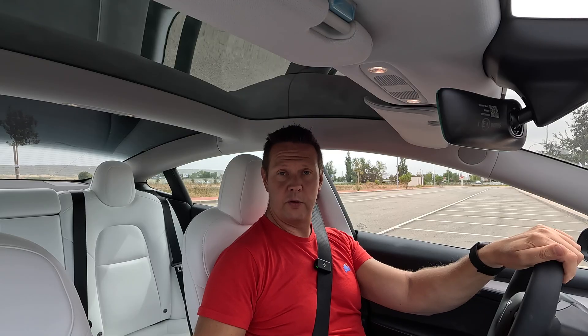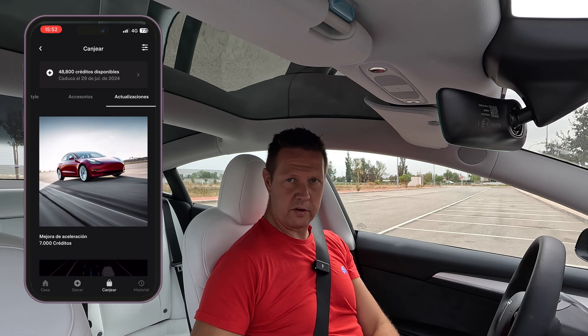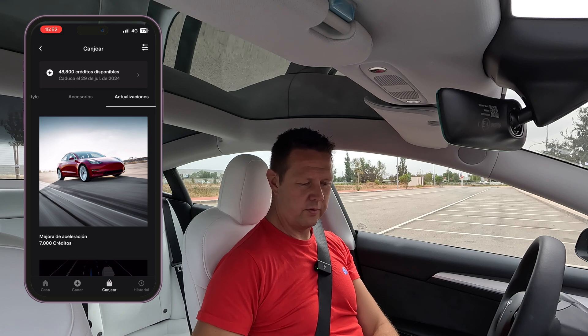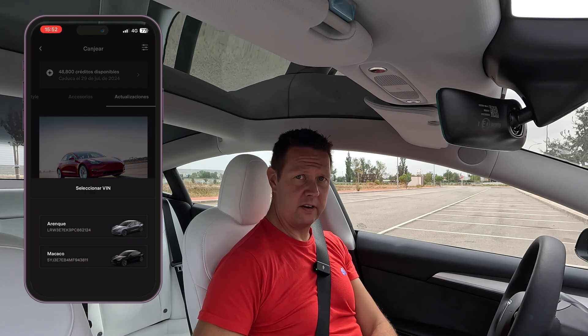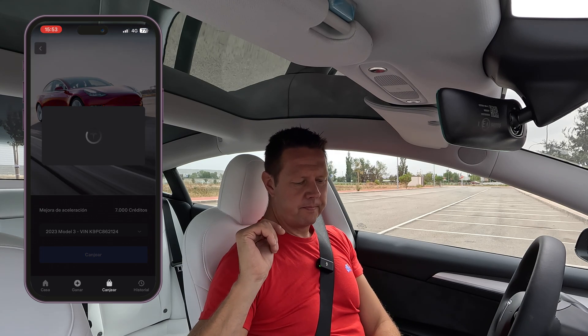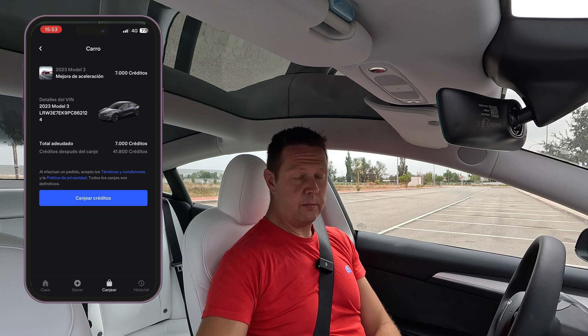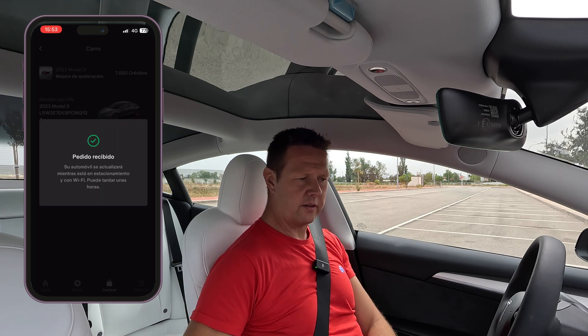Back to this — so we're going to go into our main menu, select improvements, go through a few screens of confirmation, and select which car we're going to do this for, because we have two Model 3s. We just want to do this for the one called Arenque, which is herring in Spanish. We buy it, and we have a message on screen saying it needs to restart the computer. So I'll go out of the car and get back in and see if it's done.